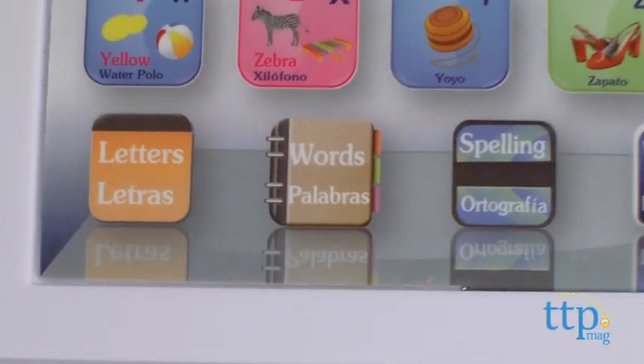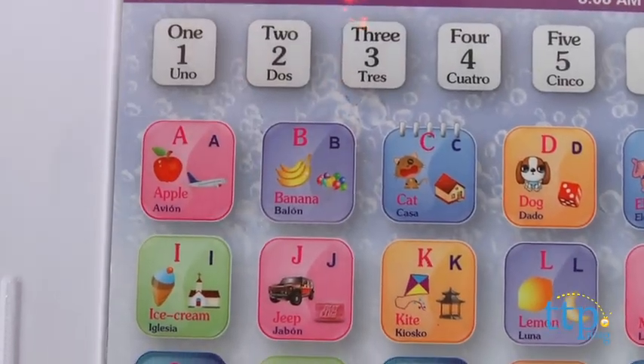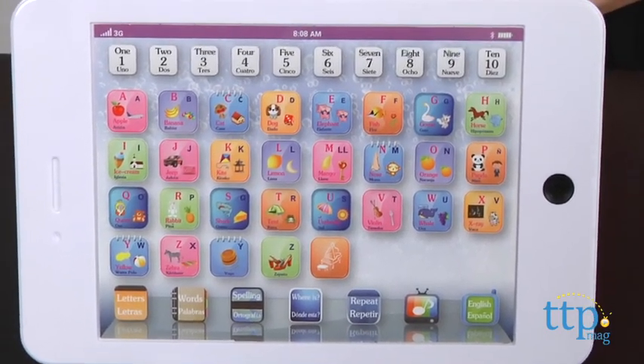Activate the letter learning mode by pressing the word button at the bottom of the screen. This mode is similar to alphabet mode in that kids press the letters to hear different words that start with that letter said out loud, such as 'Apple' and 'Banana.'